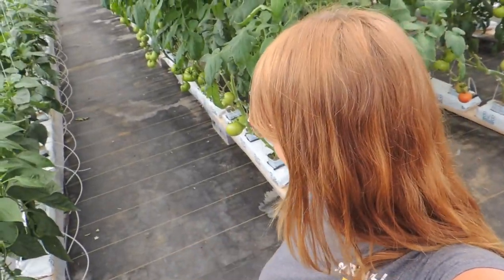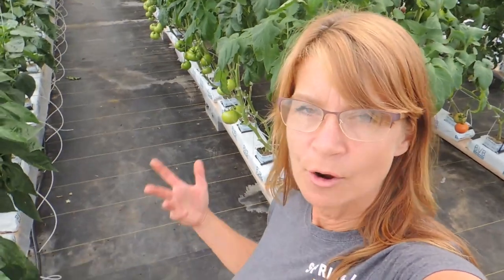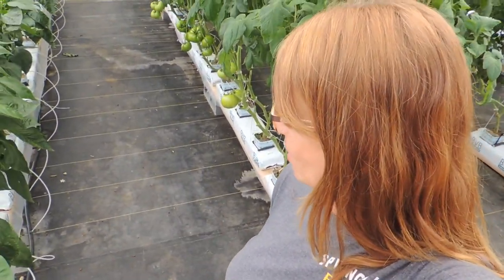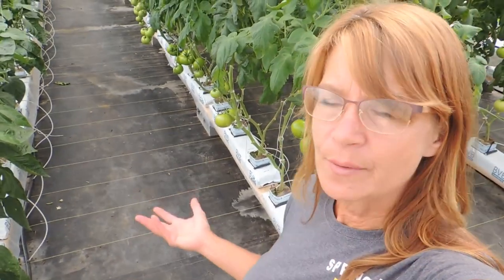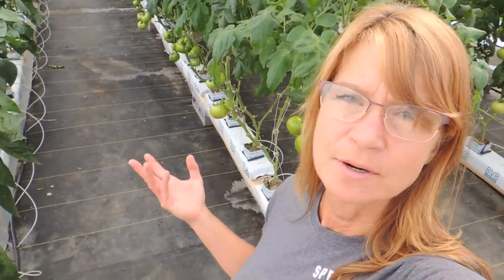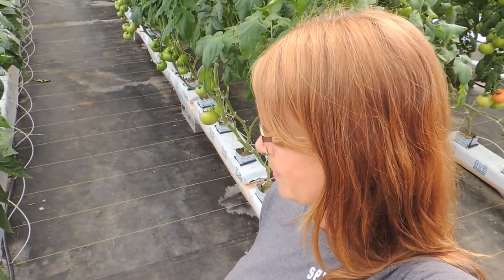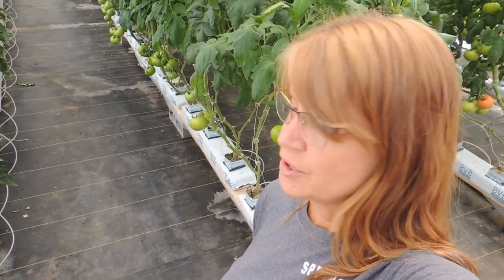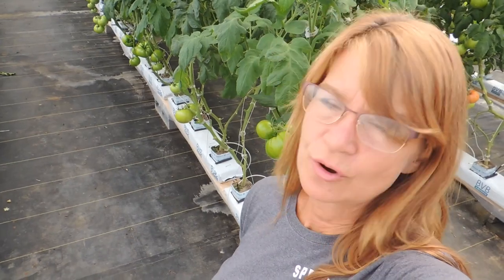So that's it for this video. I hope you enjoyed and I hope that answered your question on how the peppers are doing. They are doing fantastic in all three greenhouses. We are just trying different techniques on how we should grow them. Like we do every day, it's trial and error, and everything seems to be working out great for us. Hope you have a great day and we will see you soon.